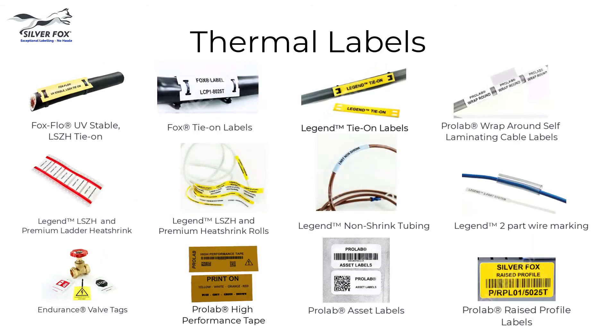These labels are printed using the same software, the same printer and the same ribbon as all of our other thermal labels.